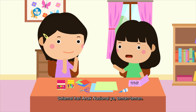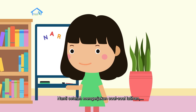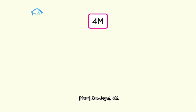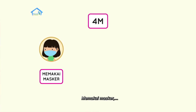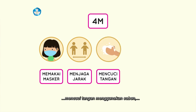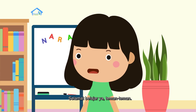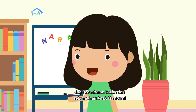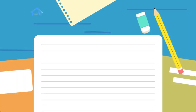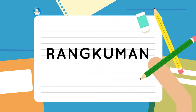Selamat Hari Anak Nasional ya teman-teman. Nanti setelah mengerjakan soal-soal latihan, jangan lupa untuk mengisi lembar refleksinya ya. Dan ingat 4M: memakai masker, menjaga jarak, mencuci tangan menggunakan sabun, dan menghindari kerumunan. Selamat belajar ya teman-teman, jaga kesehatan kalian, dan selamat Hari Anak Nasional. Sampai jumpa lagi!